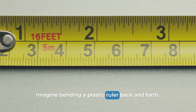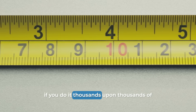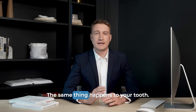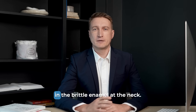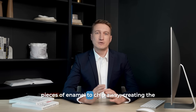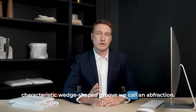Imagine bending a plastic ruler back and forth. You can do it a few times, but if you do it thousands upon thousands of times, microcracks will eventually form and it will snap. The same thing happens to your tooth. Each time it flexes, tiny micro-fractures form in the brittle enamel at the neck. Over months and years, these tiny fractures cause pieces of enamel to chip away, creating the characteristic wedge-shaped groove we call an abfraction.